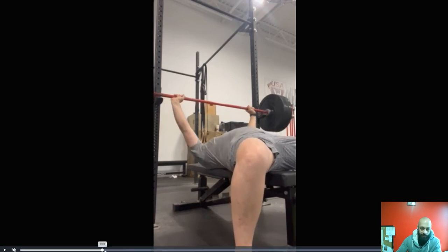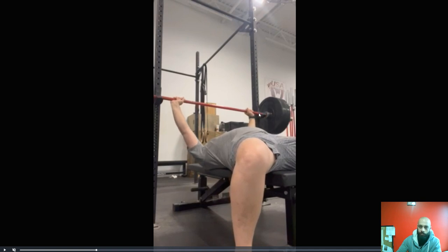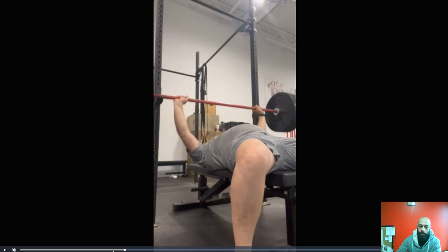The first error that I see is you're pressing the bar. Watch how it goes straight up and then down — the bar goes straight up and then it goes down. You can see how the body is kind of wobbling around a lot.